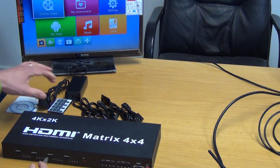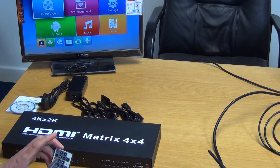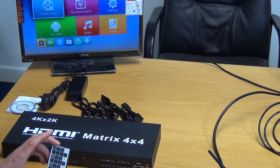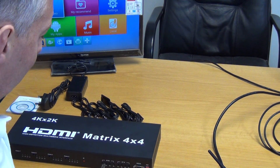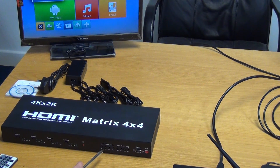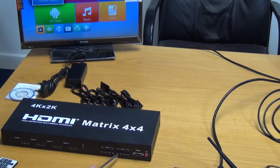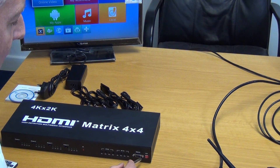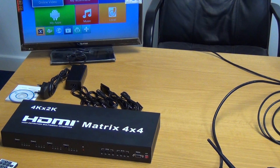We have an IR sensor here which we can use with the remote control — it allows us to arrow over and flick through inputs for outputs one, two, three, and four. We can aim the remote at the unit to do it that way. We also have an RS-232 port, though in reality you'll almost definitely never use it — it's traditionally used just for changing software settings. We also have a dip switch setup for making fine adjustments to the HDMI settings, but in general you won't be touching this; you'll just use it exactly as it is.